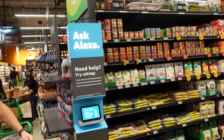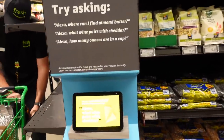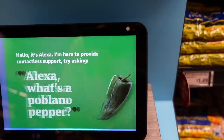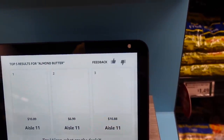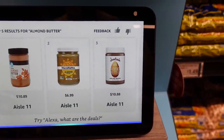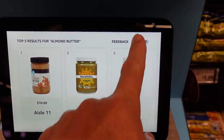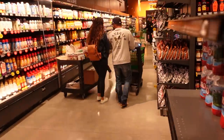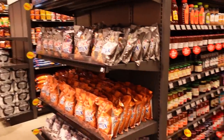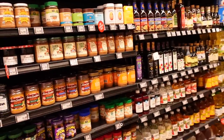Throughout the market they've got these Ask Alexa stations where you can ask questions. 'Alexa, where can I find almond butter?' It shows three types of almond butter all in aisle 11 — pretty cool. You can give it a thumbs up to help Alexa learn. And I wonder what else we can ask: 'Hey, where's aisle 11?' — this right here is aisle 11. So this must be the almond butter aisle — well, it's definitely the peanut butter aisle.